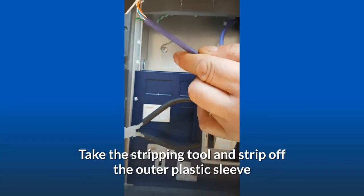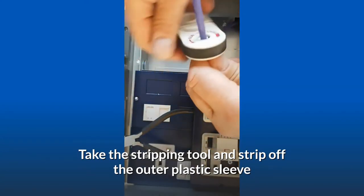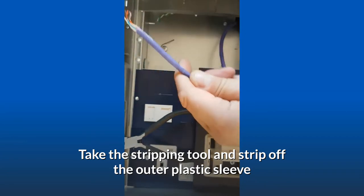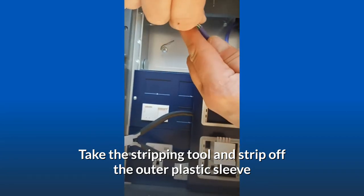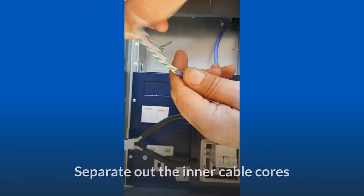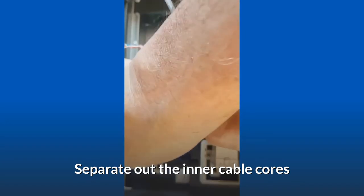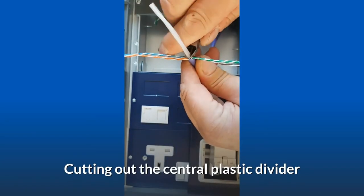Take the stripping tool and strip off the outer plastic sleeve. Separate out the inner cable cores, then cut out the central plastic divider.